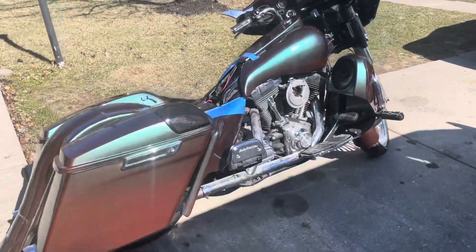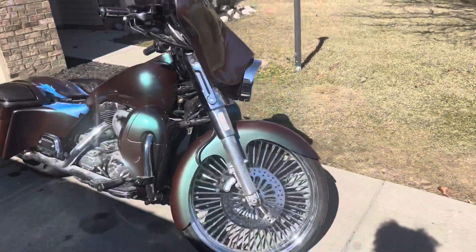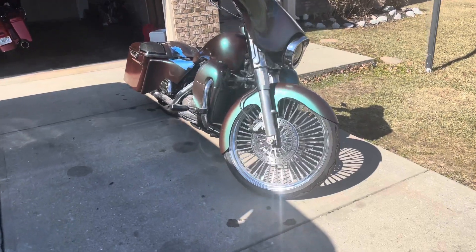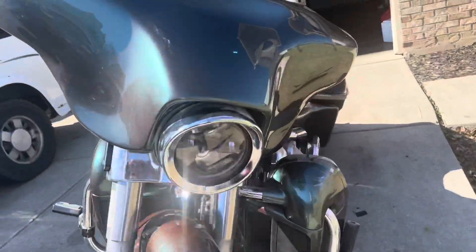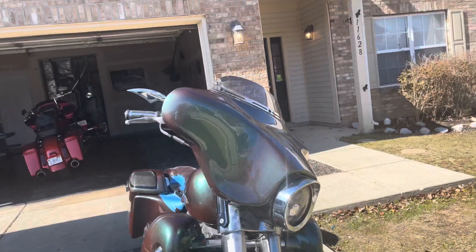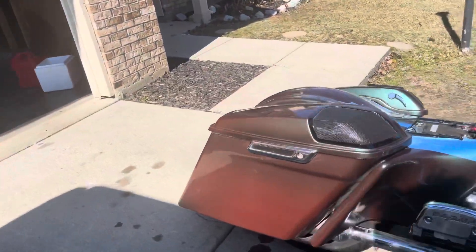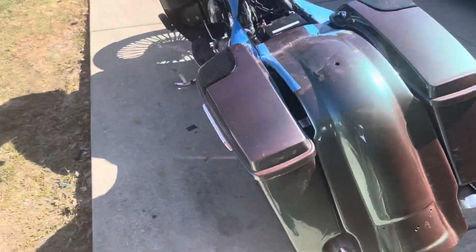So watch this. This is my 04 Street Glide bagger on a 23-inch, 52 Mammoth DNA spoke. Matching rotors, dual-disc rotors. Custom Daymaker headlight — that shit not even all the way on there. I don't think it goes for that light, though. But yeah, it's the Daymaker. It's on the front.